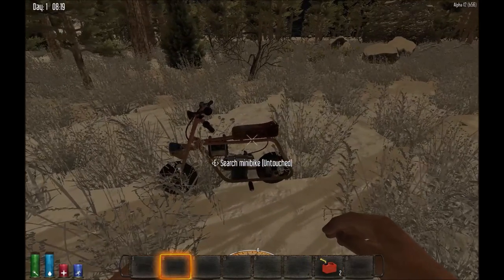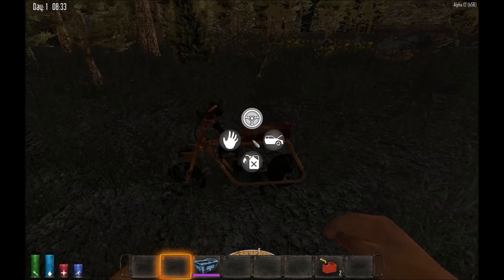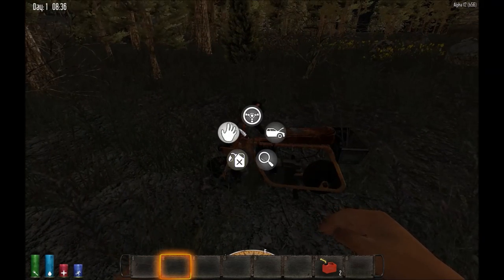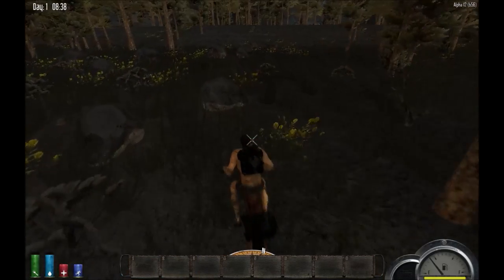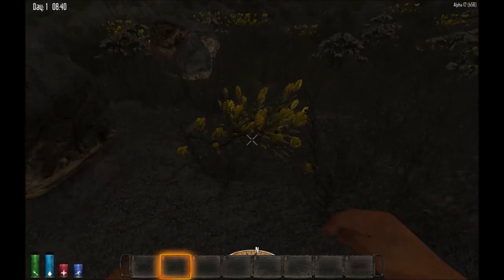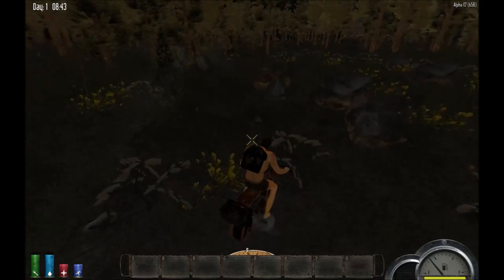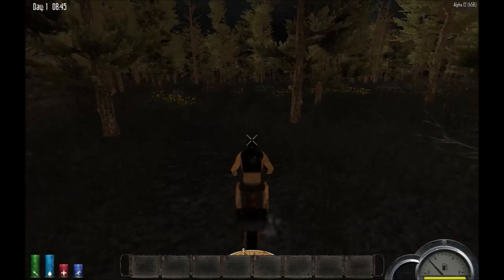Just one more thing to add: the minibike has a storage feature. You can put a shopping basket in, which allows you to use it as storage. You can put in anything you like and take it for a drive. When you get to a location — like oh, look at all this golden rod — you can collect resources and put them right into the minibike. The basket is the whole point for long-range runs. Anyway, that's it, hope you enjoyed this video!